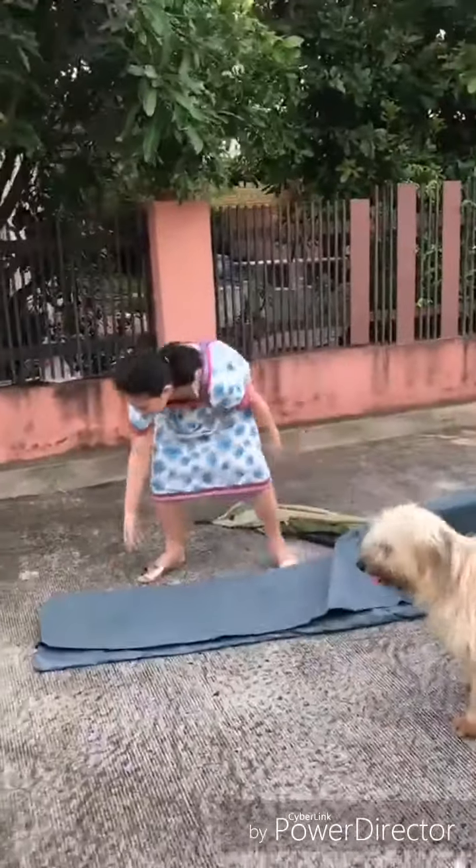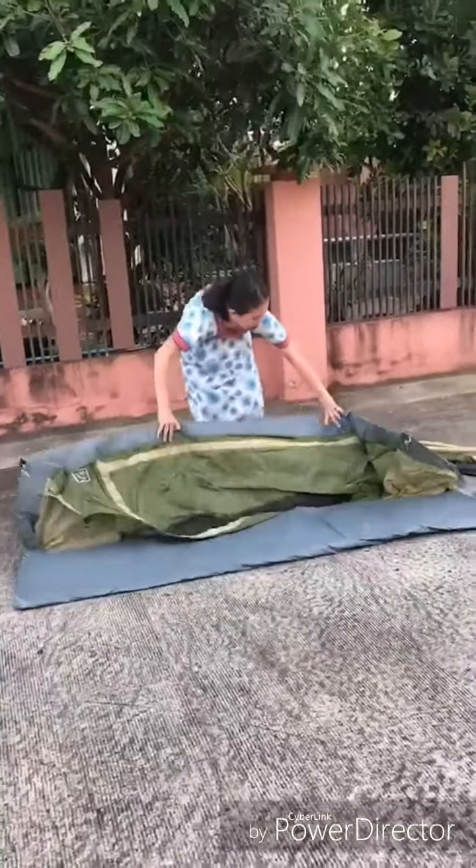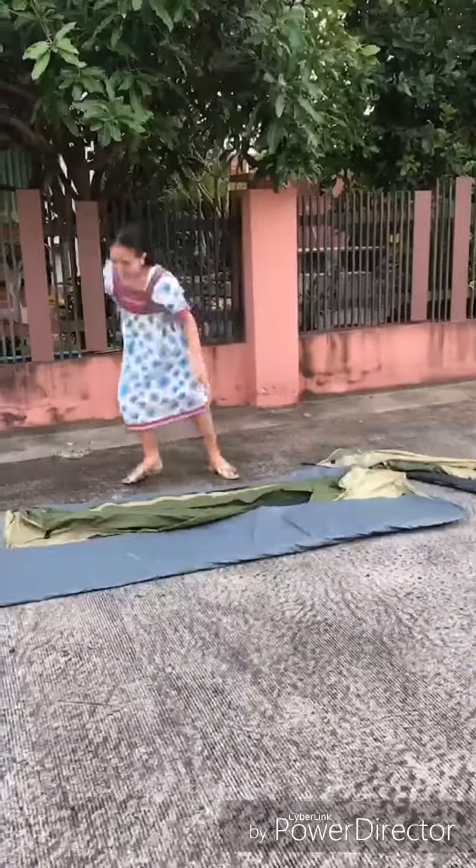So, first, you will lay this down on the road. And you will open it over the tent.